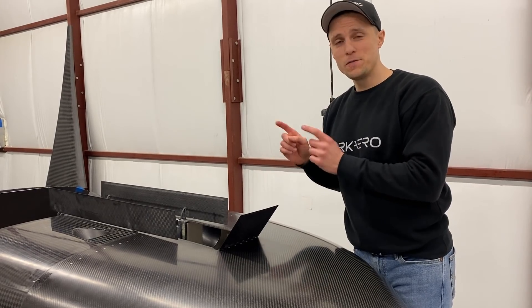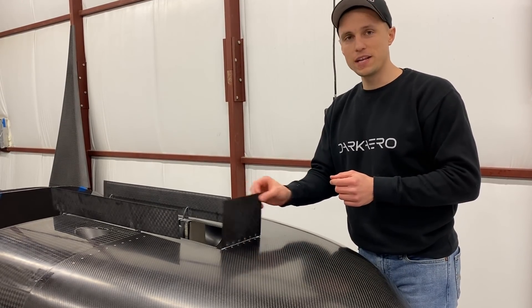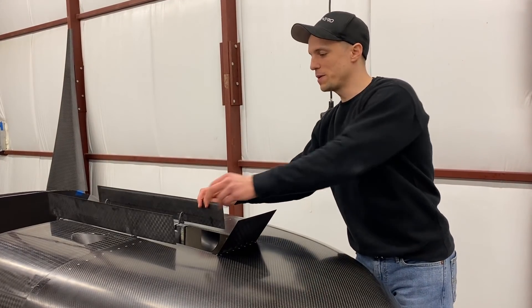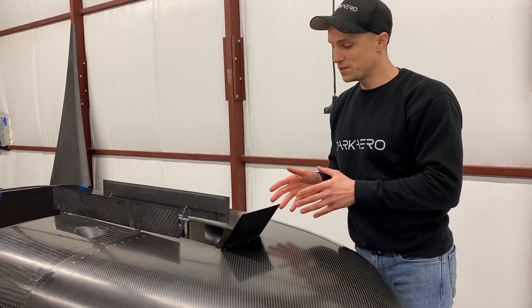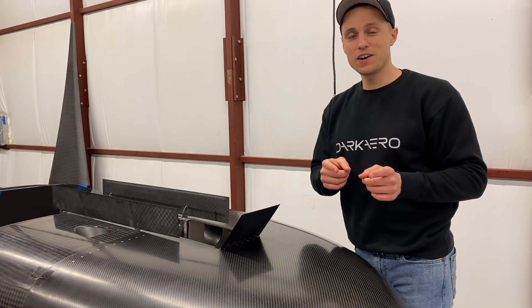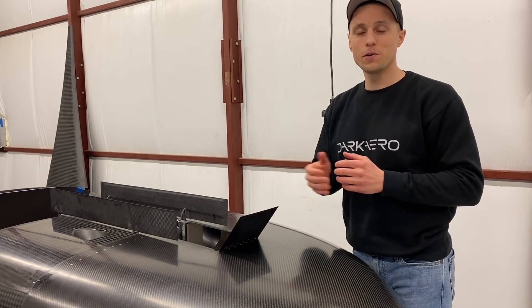There are a few more tasks remaining. We have to purchase some hardware to integrate the forward door with the forward strut, and then there's some experimentation we're going to be doing with a spring setup for the aft two doors. Looking forward to that — stay tuned. Now I'm going to hand it off to Riley, who's going to talk you through some of the tasks he's been working on for Firewall Forward.